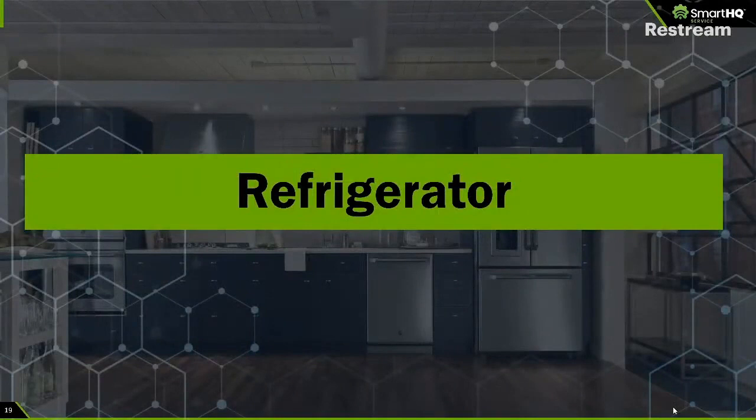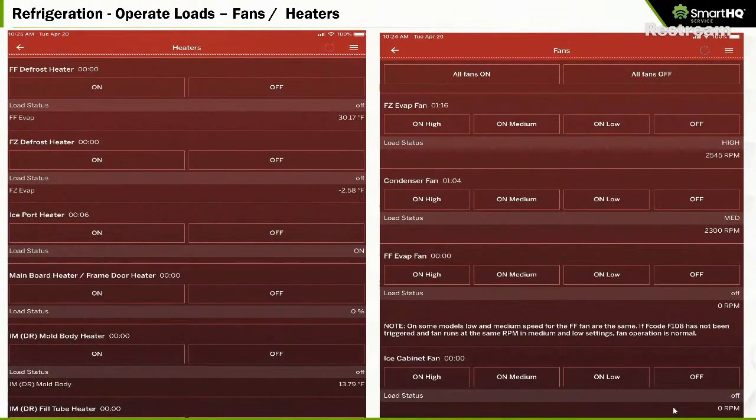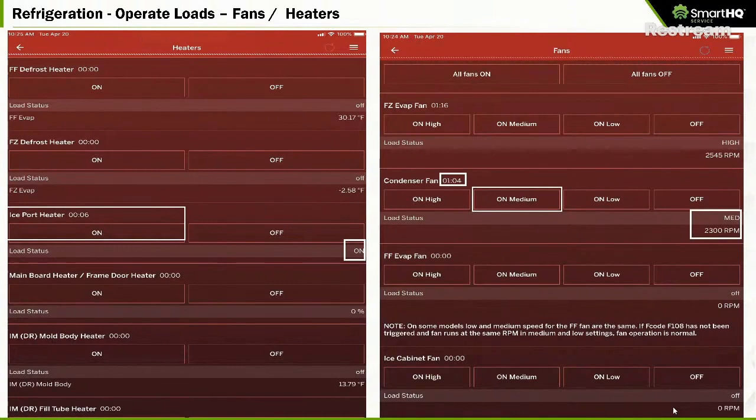Now I'm going to get into the meat of the discussion and start the training for operate loads and diagnostic tests for refrigerators. With operate loads, it's very simple — you press a button. In this case, I press the ice port heater, the status changes to on, and I can see how long it's been on. For the condenser fan, I can turn it on at high, medium, or low speed — we're going to demo this in a minute — and it shows me the speed at which the fan is running.